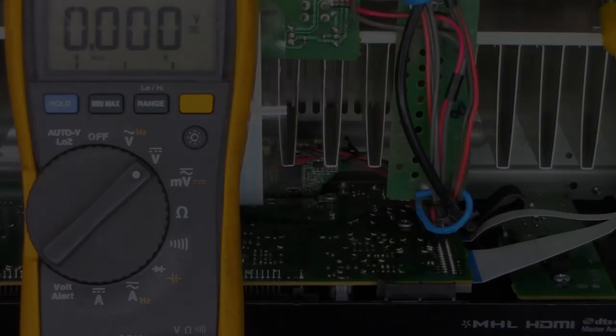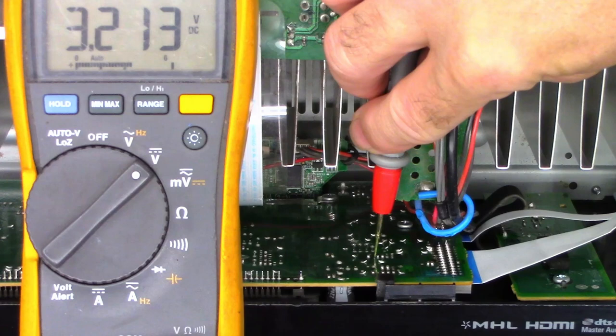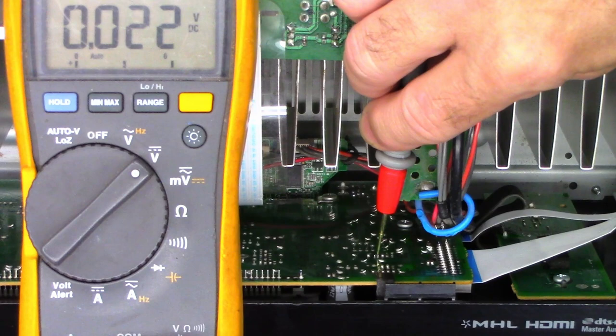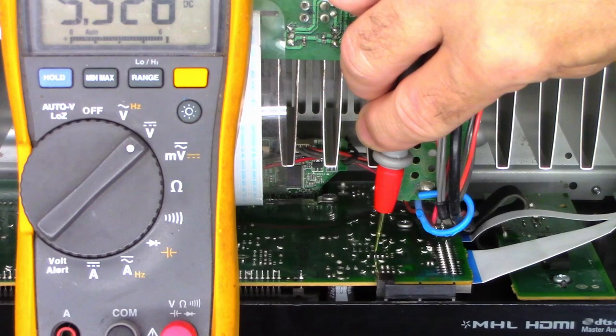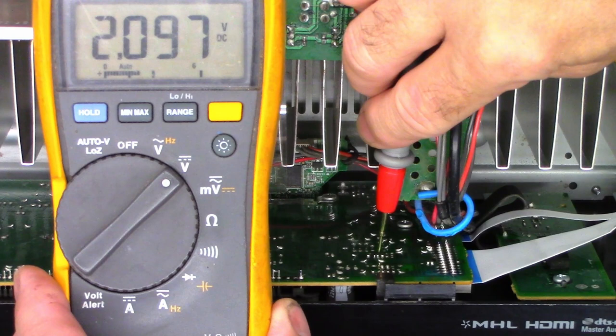Here is the little regulator. Pin 1 is the chip select — it turns it on and off. When I turn the power off it goes to 0 volts; power on, 3.2 volts. Pin 2 should be ground. Pin 4 has 5.5 volts going into it. Pin 3 is the output and I've got 2.097 volts coming out — so the regulator is clearly underperforming.